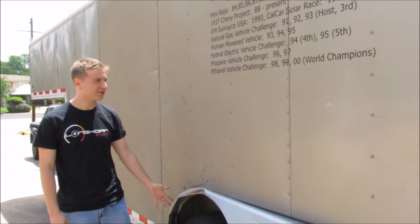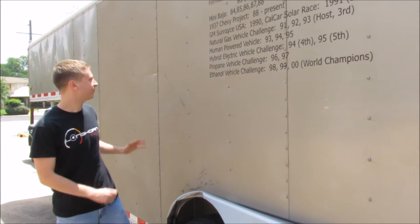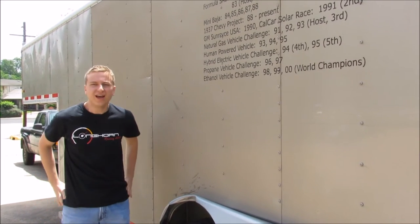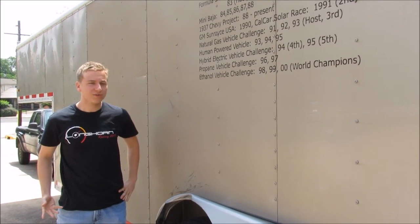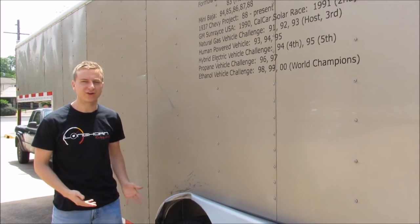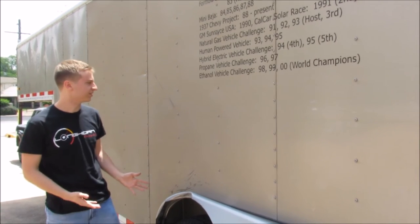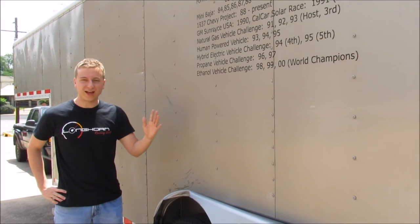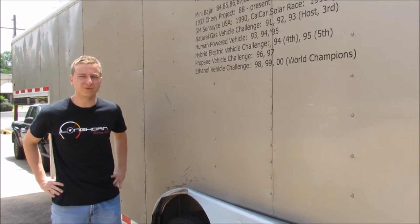We're going to fix some minor cosmetic damage on this fender. We also want to add a wrap so we can have a giant Longhorn Racing logo on the outside of our trailer. At competition in the past we've had trouble actually finding our trailer among all the other trailers because there wasn't enough school pride and burnt orange on it. We'd also like to add a flagpole so that we can find our trailer from a long distance.